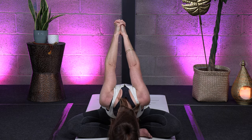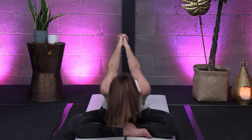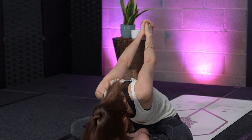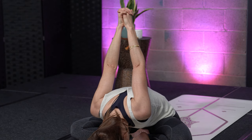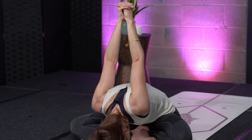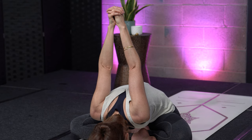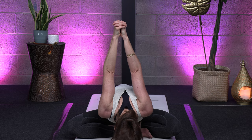Breathe there and hold. Come back. One more time — deep inhale here, open your chest and exhale. Slowly move your body, your head towards the ground, bringing your hands above your head. Go a little bit further in the stretch, try to bring your hands above your head and breathe there.